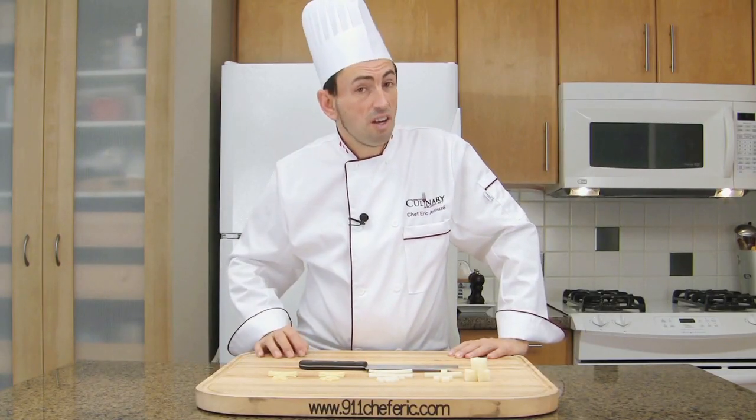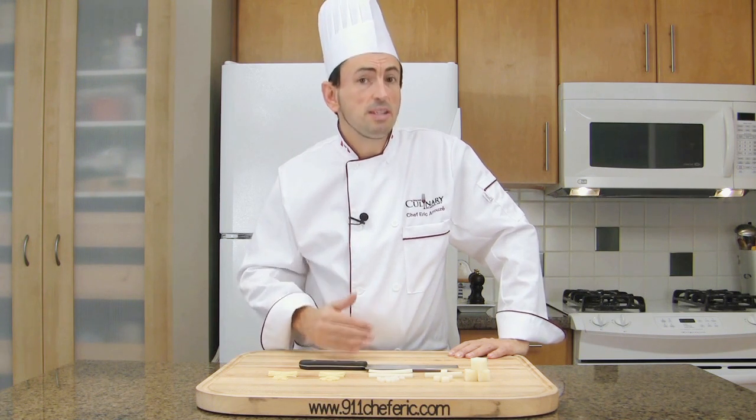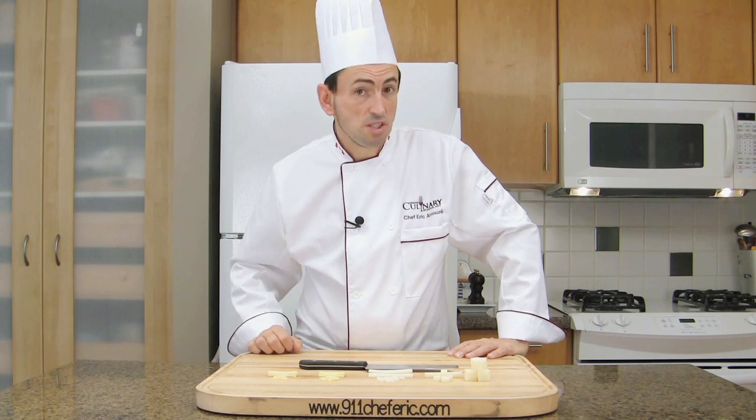These are the sizes that I learned when I was apprenticed in France. Different books may tell different things. Sometimes you can find variations in terms of the sizes.